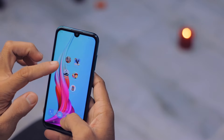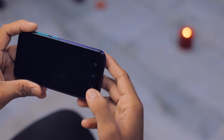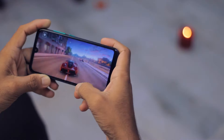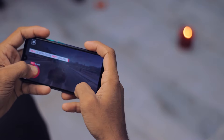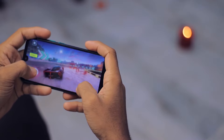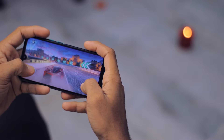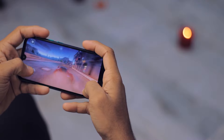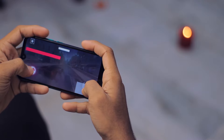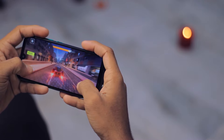Now let's play Asphalt 9, then we'll play PUBG after. It's lagging a lot.